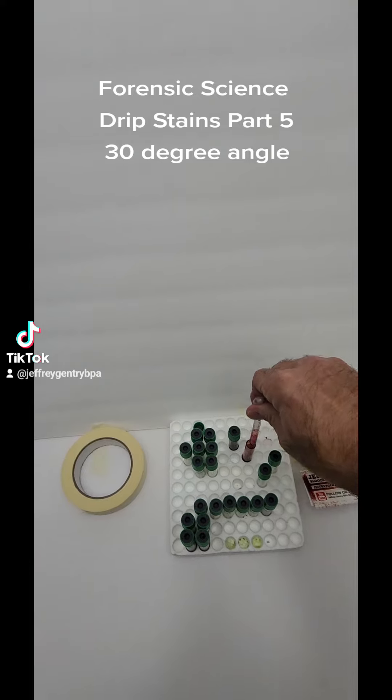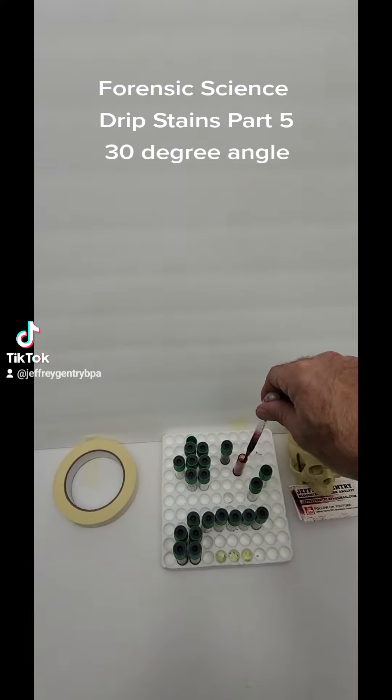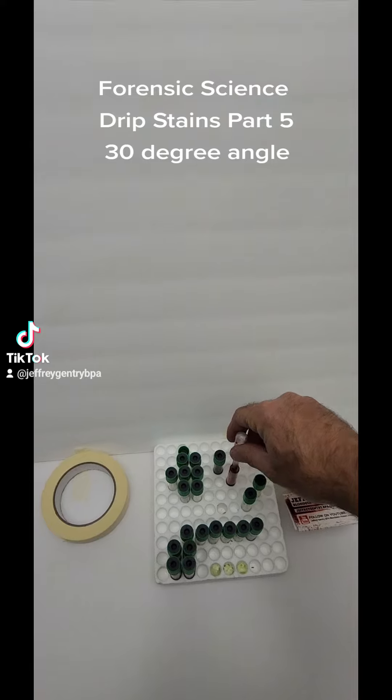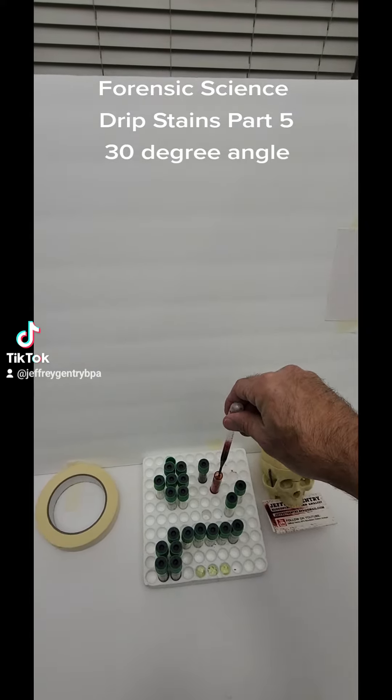I'll try to make three again. These do become a lot harder as the degree angle decreases. Trying not to get a lot of air in there, just because then it makes the stains have little bubbles in them.